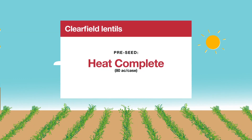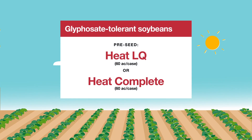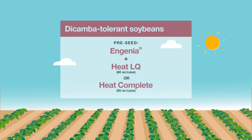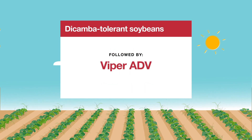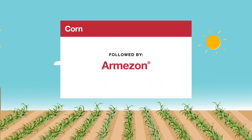For Clearfield Lentils, Heat Complete followed by Solo Ultra or Odyssey Ultra NXT. For glyphosate tolerant soybeans, Heat LQ or Heat Complete followed by Viper ADV. For Dicamba tolerant soybeans, Ingenia plus Heat LQ or Heat Complete, followed by Viper ADV. For corn, Heat LQ or Heat Complete, followed by Armazon.